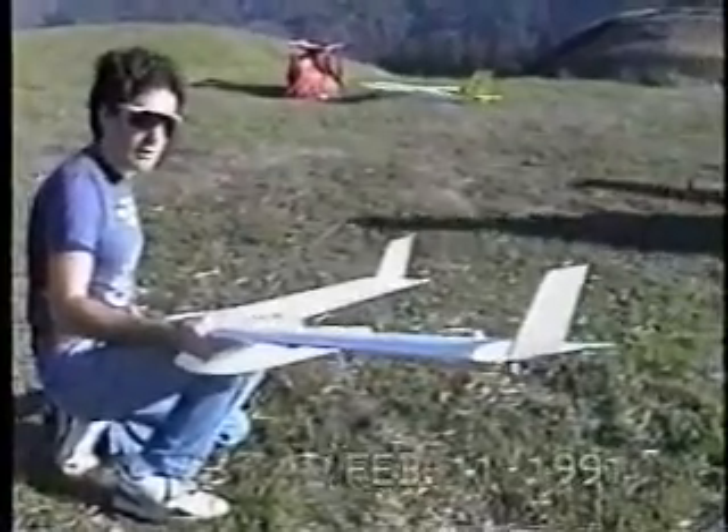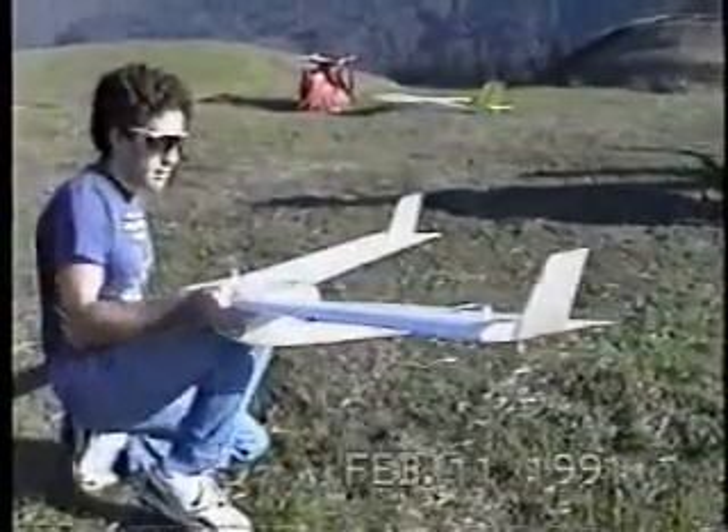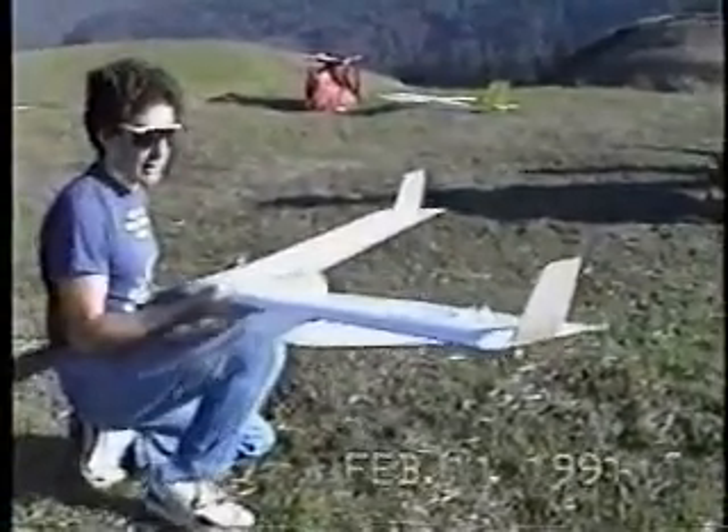The controls are standard Elevon plus weight shift. You can shift this pod all the way out to the wing tip.